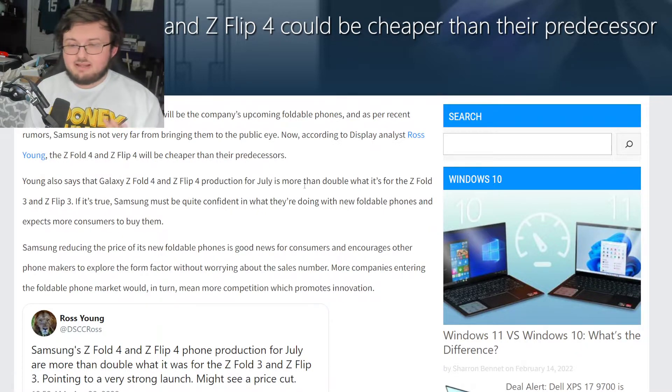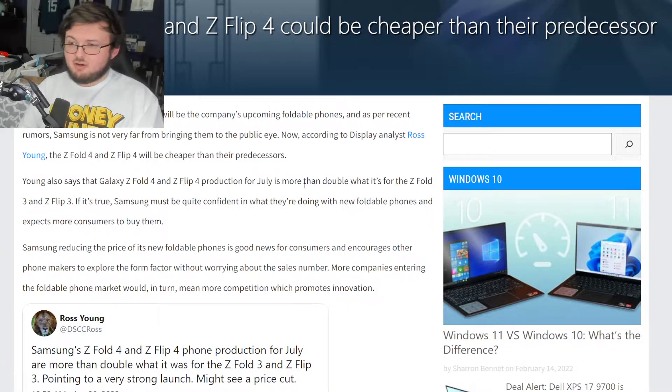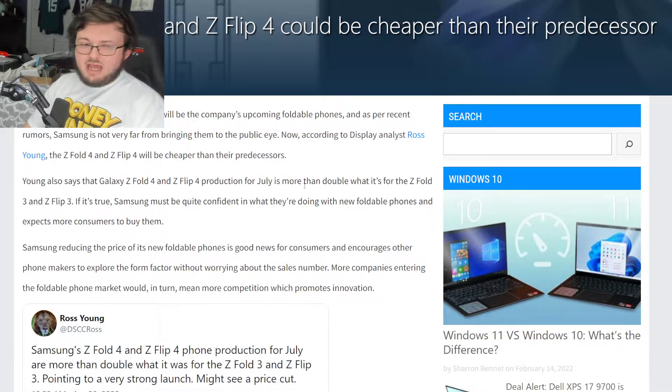I've said this many times — I'm interested to see what this phone ends up looking like, because I feel like it's just going to be the Z Fold 3 but a little bigger. I think it's going to be a little bit bigger version of the Z Fold 3, not too much crazier, just a little bit bigger. And I don't think that's a bad thing.